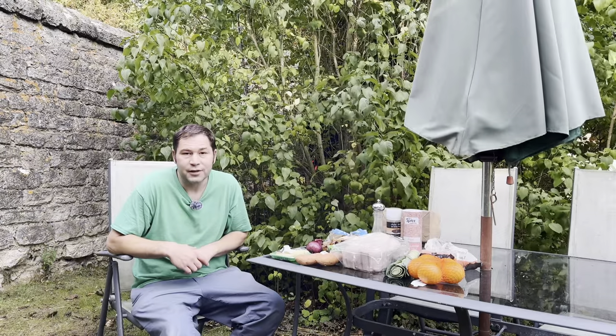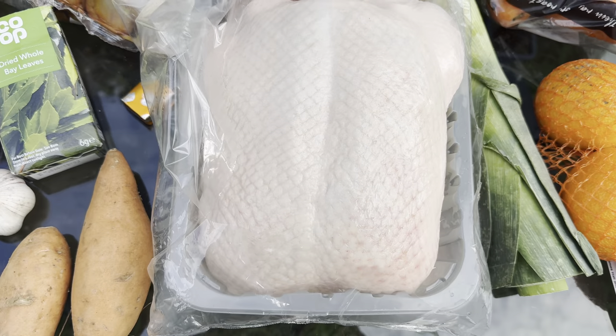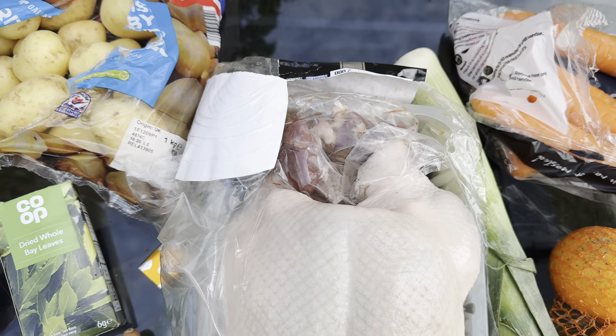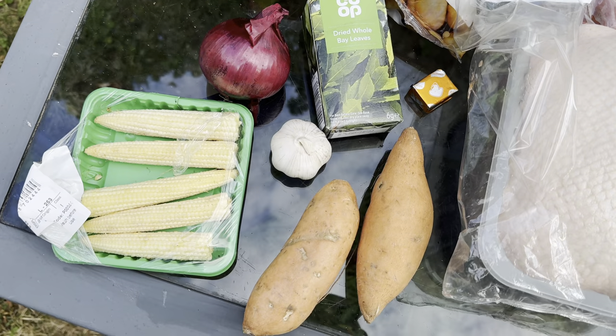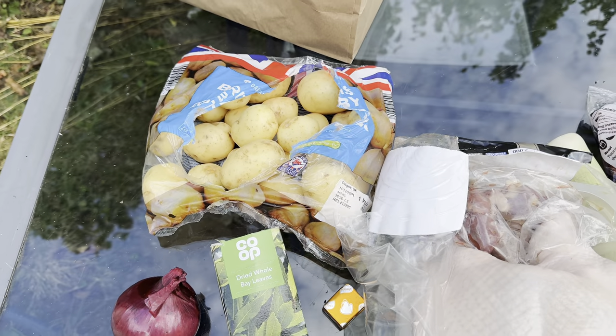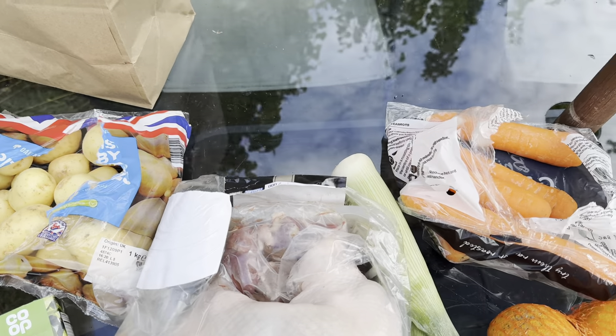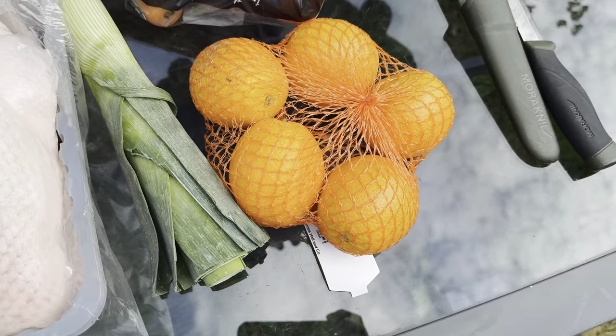I'll actually be using a fire pit today just to keep everything contained. We have the duck itself — obviously a whole duck. We've got sweet potato, baby corn, garlic, onion, dried bay leaves, chicken stock, new potatoes, leeks, oranges, carrots and a bit of seasoning.